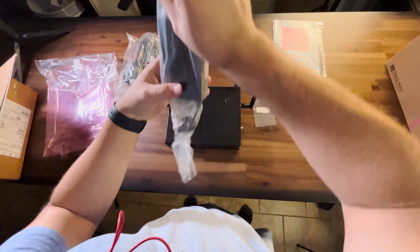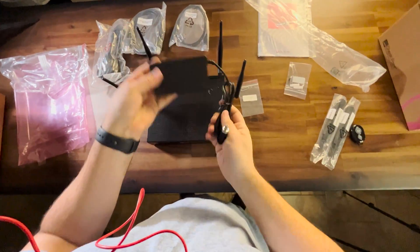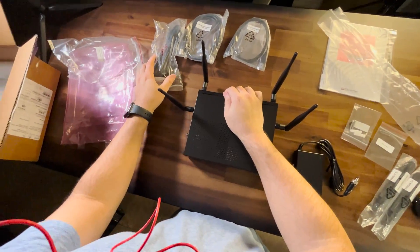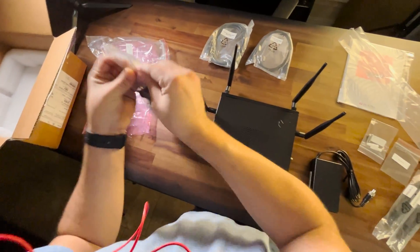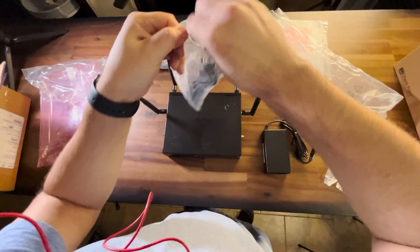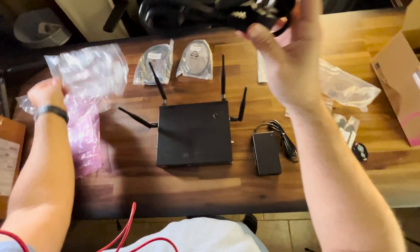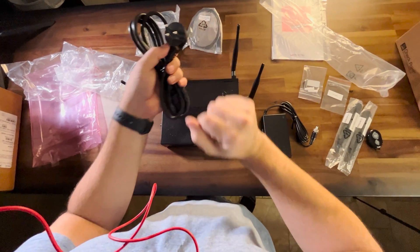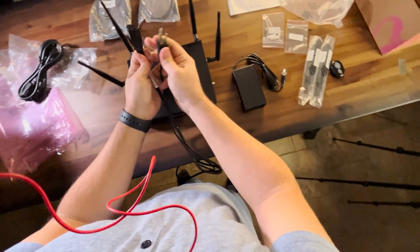Power is proprietary, which I'm not a big fan of, but it's pretty regular for this form factor. They sent this in from Europe, but it's okay — this part is standard and I've got plenty. We all have that drawer, right? There we go, perfect.